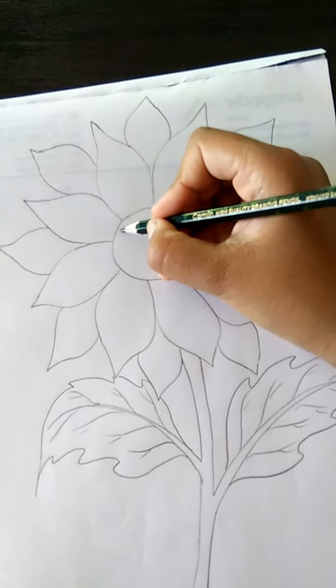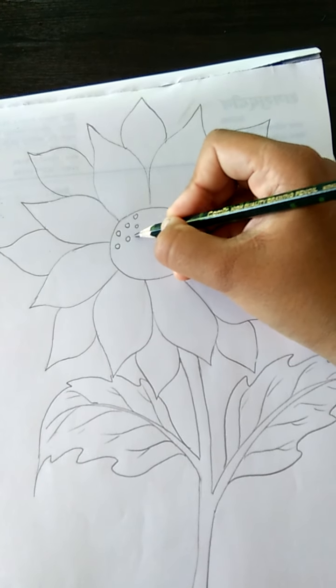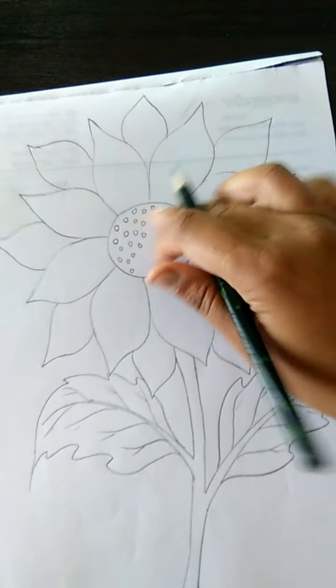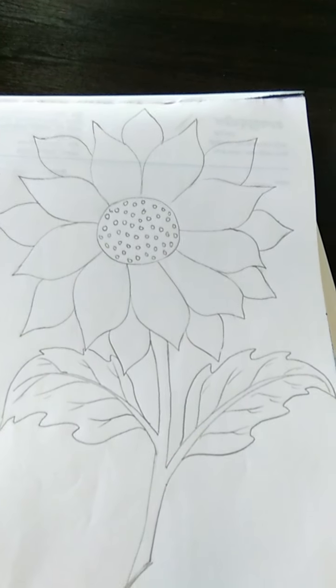Now class, circle mein haom chute chute circle draw karen hii. Like this. Pura fill karen hii. Sun flower ki sketching complete ho gai hii.